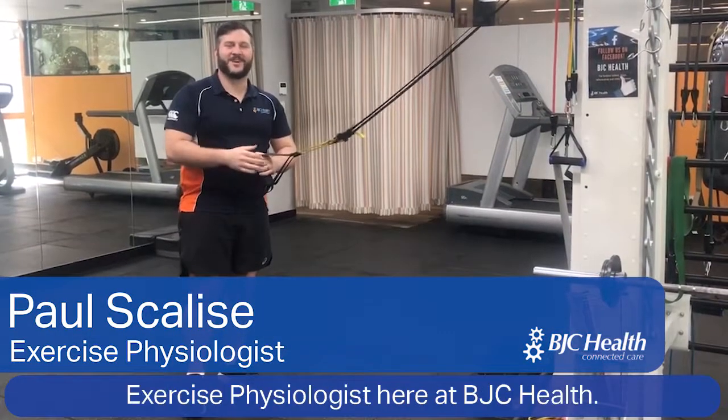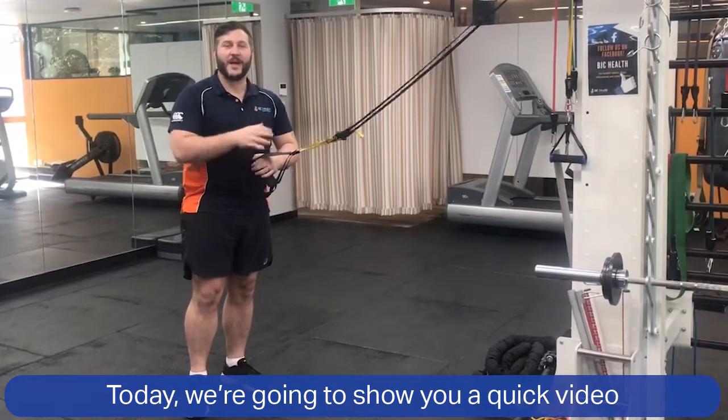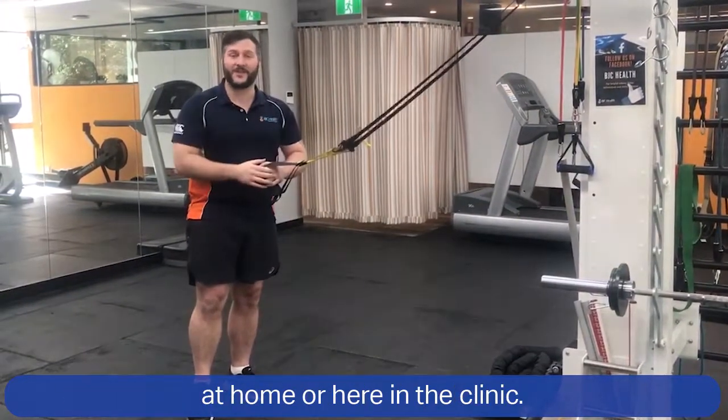Hi there, my name is Paul, exercise physiologist here at BJC Health. Today we want to show you a quick video about how best to utilize the TRX, either at your gym, at home, or here in the clinic.